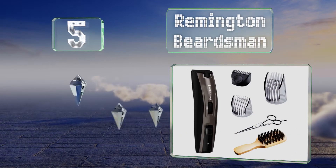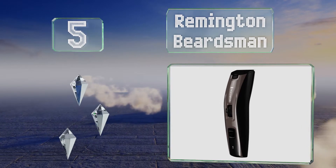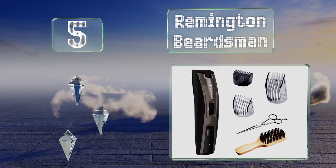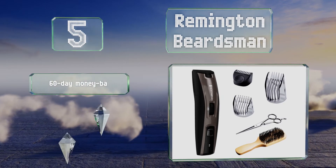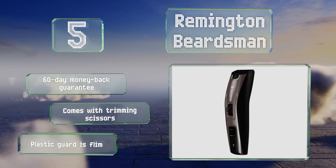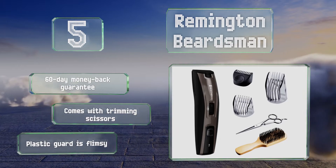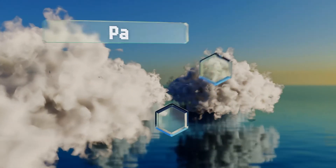Halfway up our list at number five, those with a full-bodied forest on their face will appreciate the Remington Beardsman, which includes an extra-large trimming comb to handle considerably long hairs. If you only need a light touch, it has combs to handle that too. It comes with a 60-day money-back guarantee and trimming scissors, but the plastic guard is flimsy.